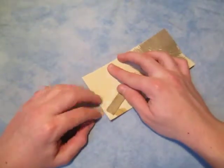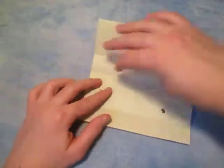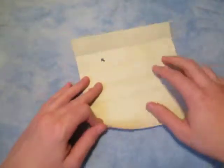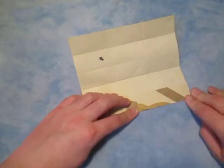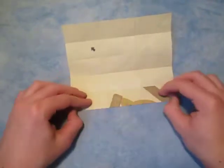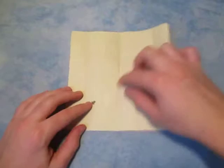Just like this — and unfold. Now let's rotate, and you can make this again if you want. Now let's fold this edge to the nearest crease, just like that — and unfold. Now let's do the same thing in this direction, so make sure the creases are vertical.